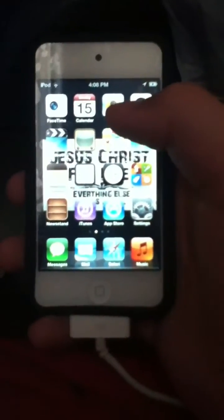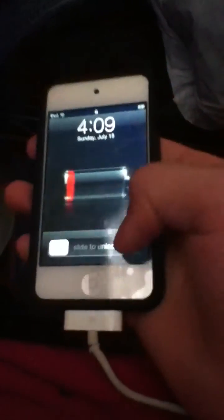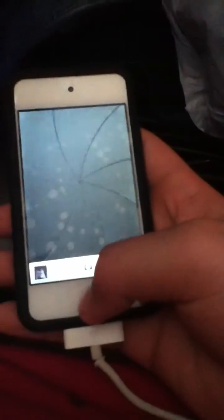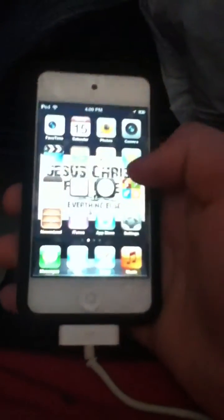To fix it, what you gotta do is lock it, pick it up, pull up your camera, hit the home button, and then you don't got it anymore. It's back to normal.